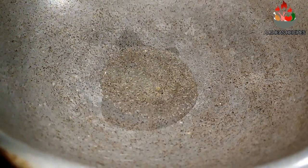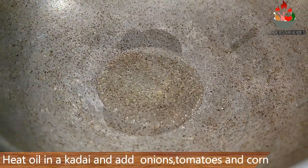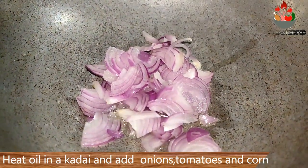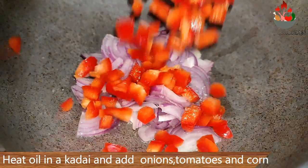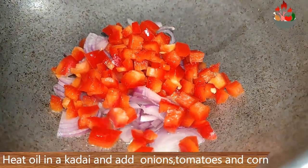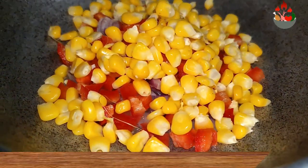Heat a kadai, add 2 tablespoons of oil. Add in some chopped onions, tomatoes, some cooked corn along with a pinch of salt and saute well. This quesadilla filling can also be prepared using vegetables, paneer, chicken or minced meat.